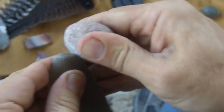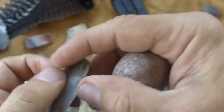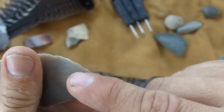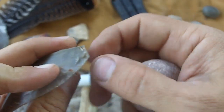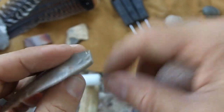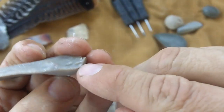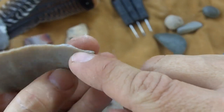When you abrade the edge, what you're doing is preventing it from crushing. Crushing steals a lot of energy — if the edge is real thin, it just crushes and compacts, absorbs all the energy, and nothing gets transferred to the interior of the stone. So when you create a strong platform, you're creating a striking platform that's strong enough to send energy into the stone.